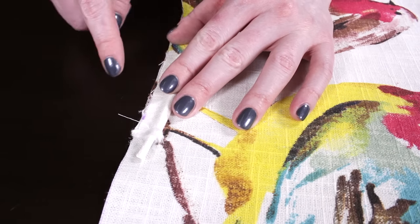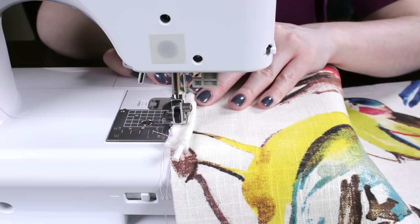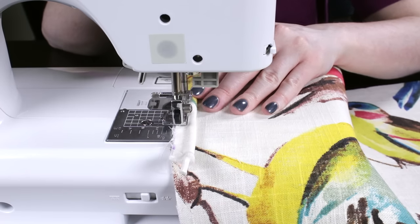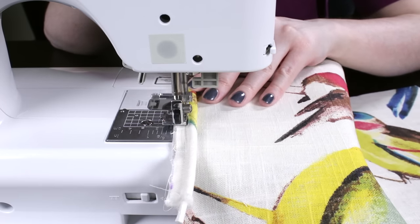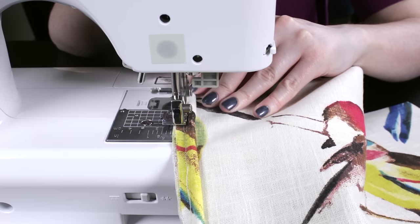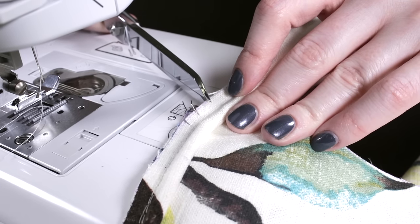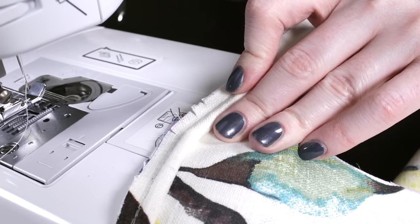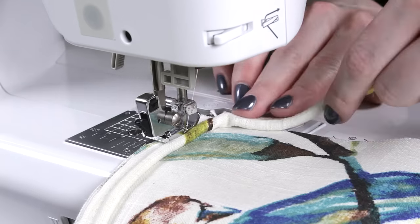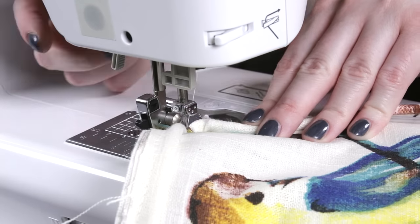Next, sew the piping to the front piece. Start a few inches from the end of the piping. Match up the edges of the fabric and the piping and sew. You can continue to use a long stitch length here, and again don't sew too closely to the cording. When you reach the corner, make a couple of cuts into the edge of the piping — this will make it easier to turn the corner. With the needle down, lift the foot to adjust the fabric as you go around the curve.